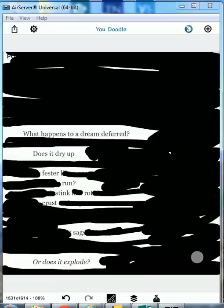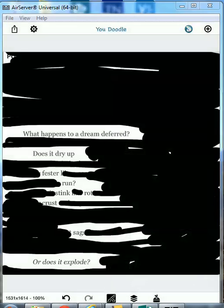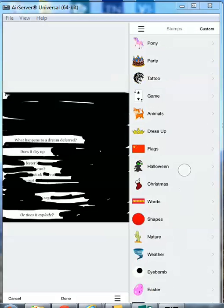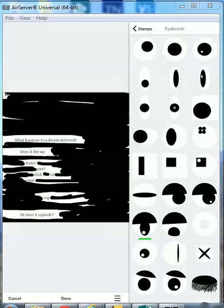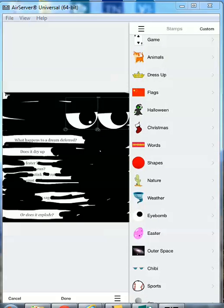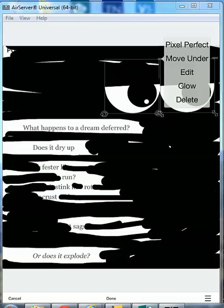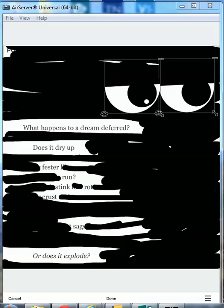Now I'm going to add in a stamp to give it a little bit of art. I'm going to go to the stamp symbol, go to stamp. I've already looked through these stamps so I'll know which one I want — I want the eyeballs here. I can move them around. I click back, stamp, back — I have the eyeballs. If I wanted to delete one, I'd click on the top of it and hit delete, but I don't. Done.